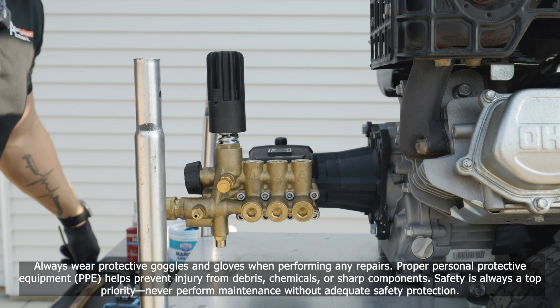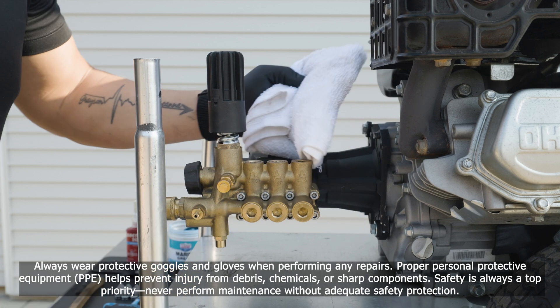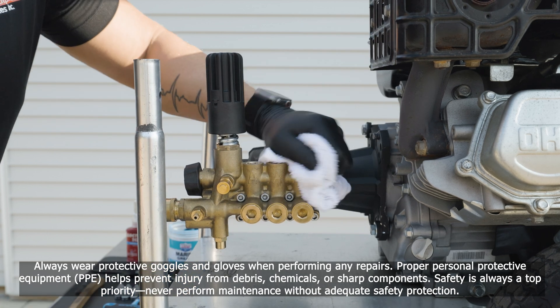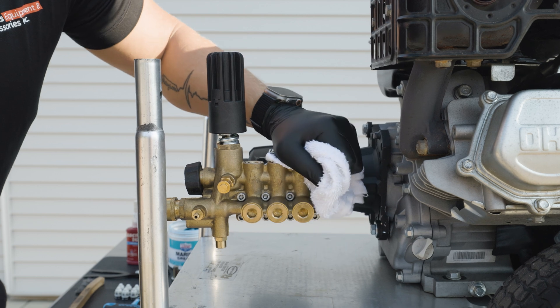To start, we're going to want to take some air and a rag and blow around the valve caps just to get the debris out and away, so when we're removing the caps they don't have any debris falling into the chambers.